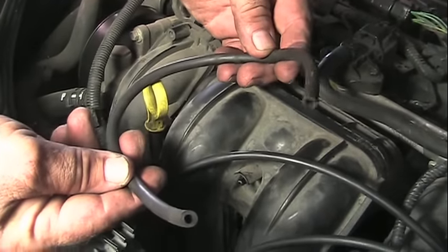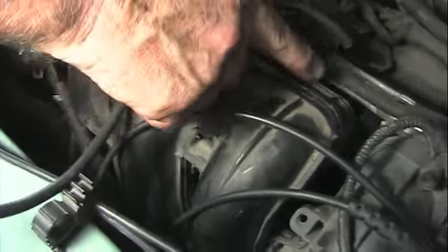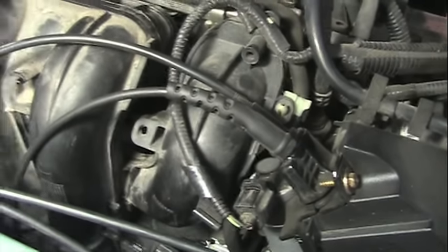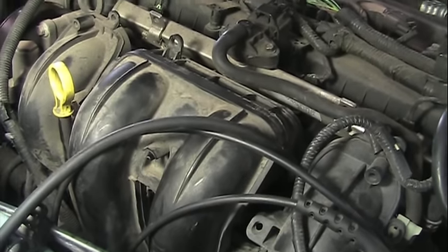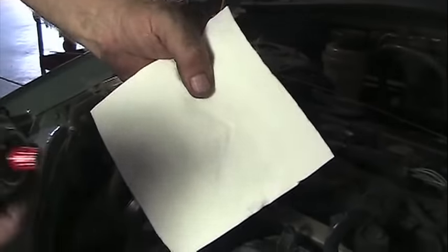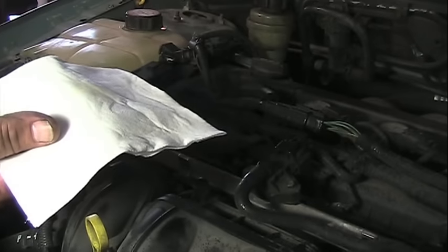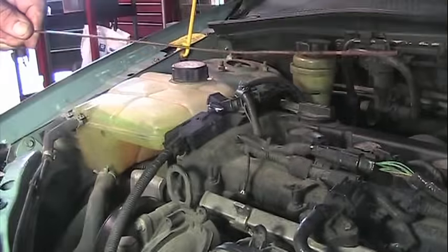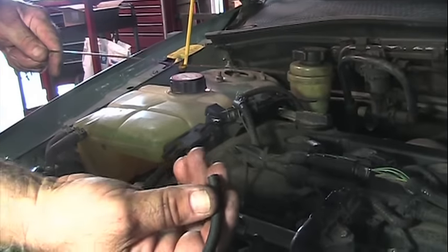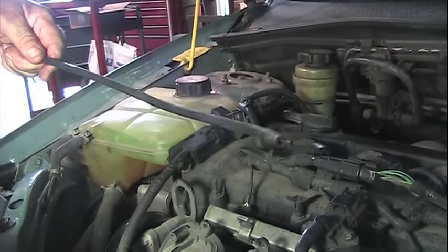Now we take our new piece of hose, and probably the hardest part of this job is getting it to go back behind and then out front again, because the hose just has no play once you get it back there. A shortcut I found is to take a little power lube, spray it into a rag, and then take any kind of wire you've got and lubricate that wire. Then you can slide the hose on that wire — makes it a lot easier to work with.